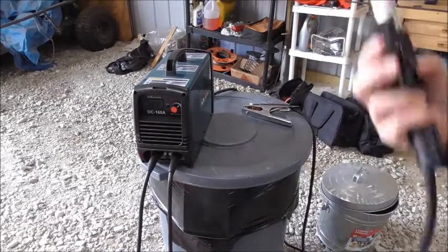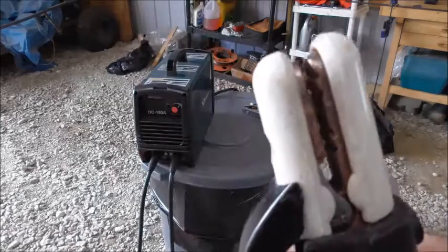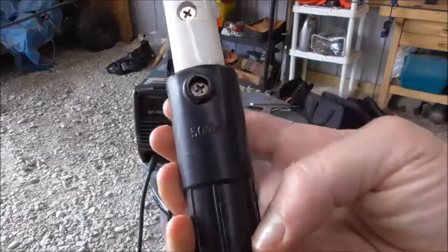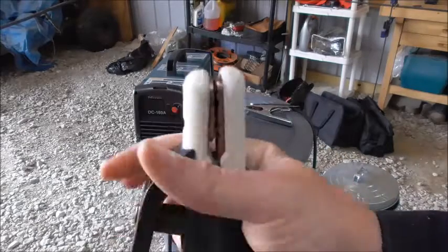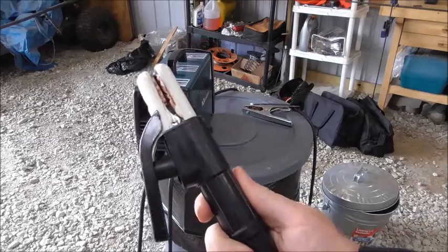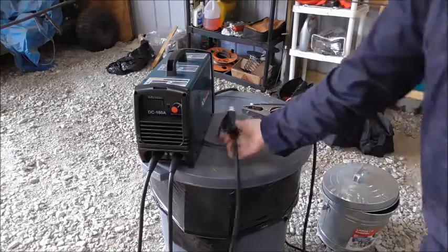You get 10 foot leads. Here is your electrode holder right here. It says on the side here it's rated for 500 amps. It is copper coated steel, from my understanding. So far it's held up — I've burned quite a few rods at this so far and it seems to be doing just fine. We'll burn a few today and you can see it in action.